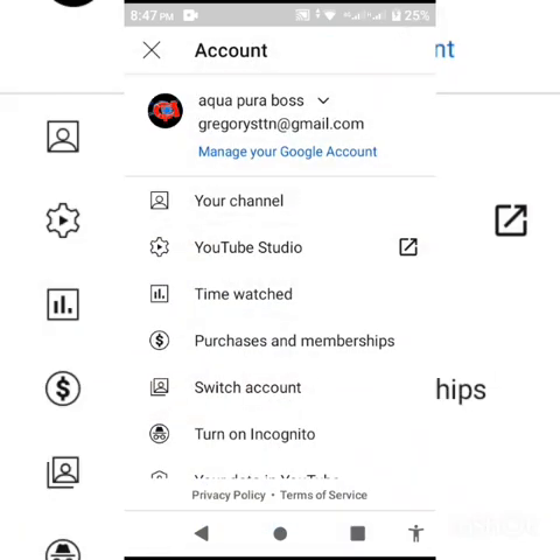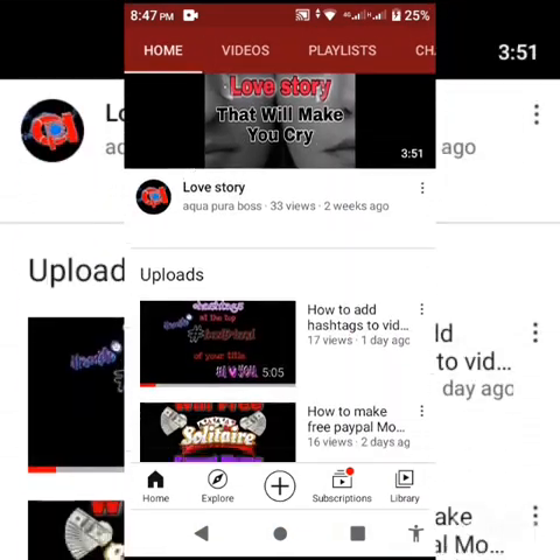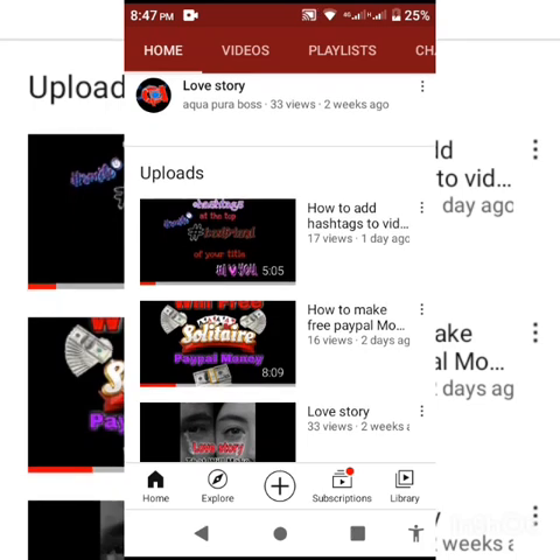Here I am on YouTube. Scrolling down, you can see the video now has 16 views — it refreshed one time. And there you go, now it shows 17 views. I'm going to go back to the app.